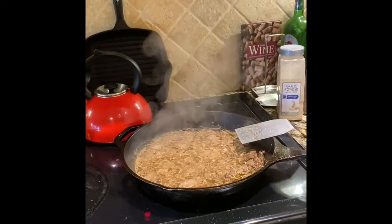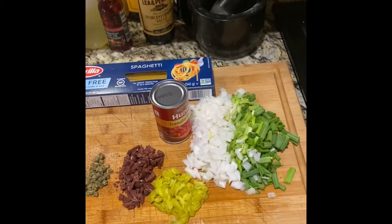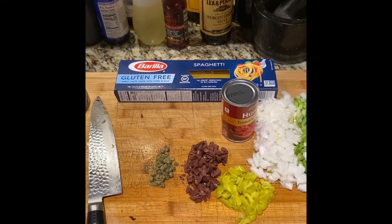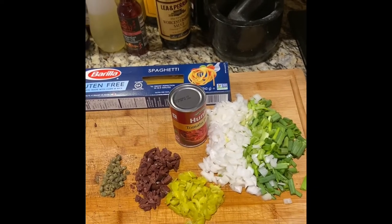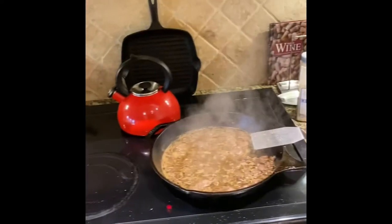The meat sauce has been simmering for about 10 minutes. My next ingredients are going to be onions, pepperoncinis diced, some olives diced, and some capers diced. After that's been in there about 10 minutes, I'll add the tomato paste and then just let the whole thing go until it's ready.